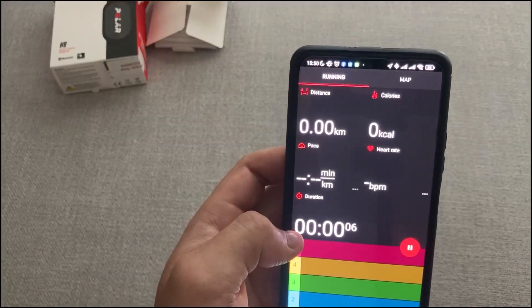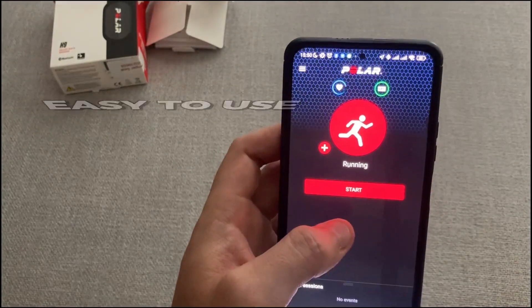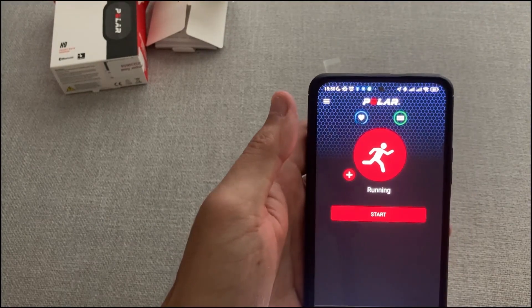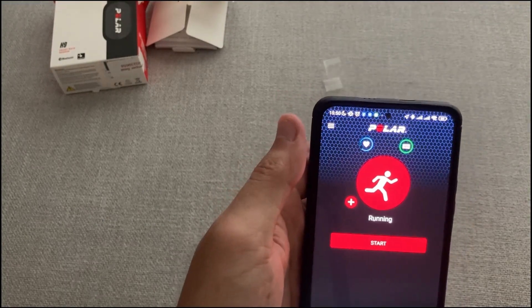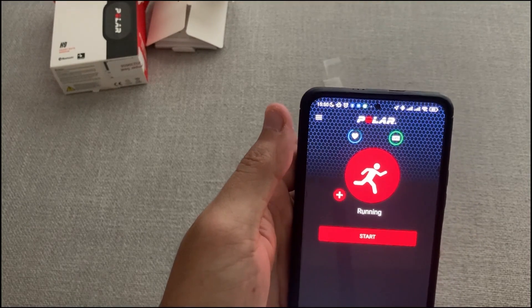I've been using the Polar H9 Heart Rate Sensor as a swimmer for several years. The device is easy to use and provides accurate readings. It has helped me track my performance and progress during training. The sensor also helps me to know when I'm pushing myself too hard and need to take a break.